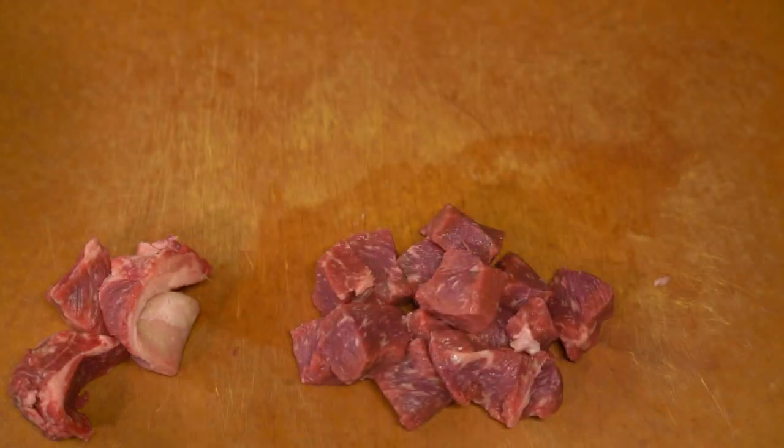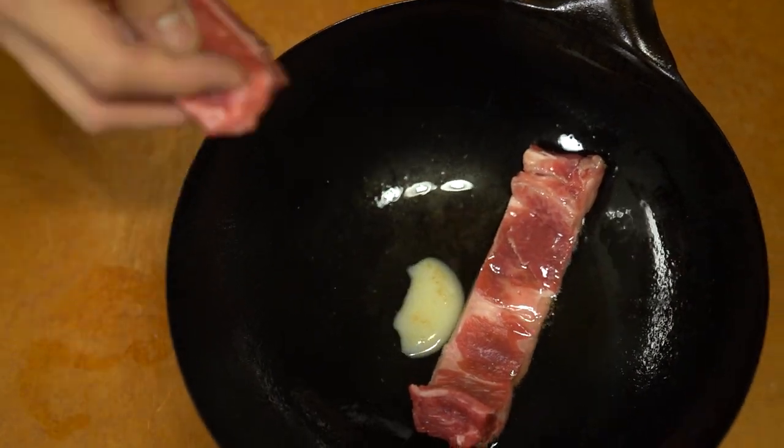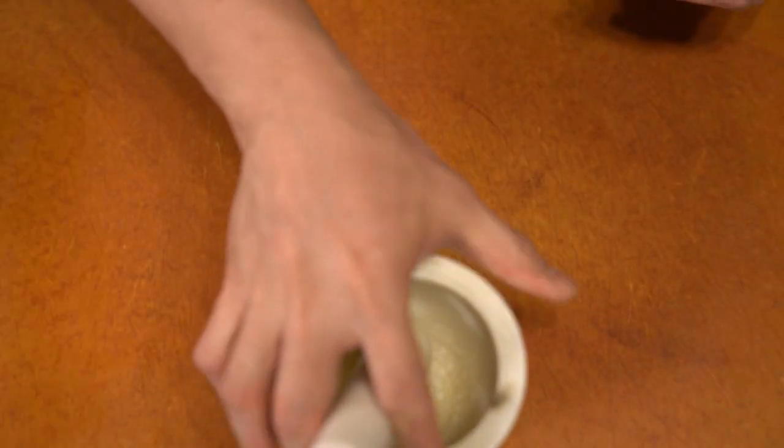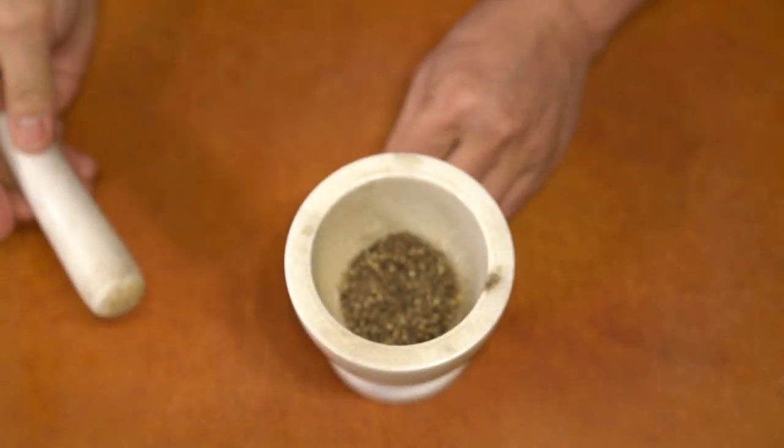I had some beef tallow leftover but it wasn't quite enough, so I fried and rendered the trimmed chunks to draw out a little extra fat. Because I'm using a lot of pepper, I'm actually using straight peppercorns.